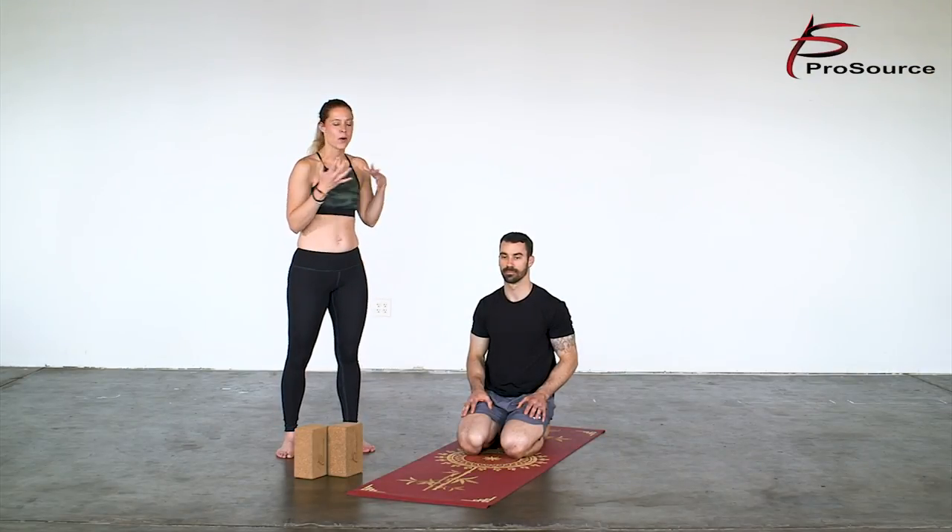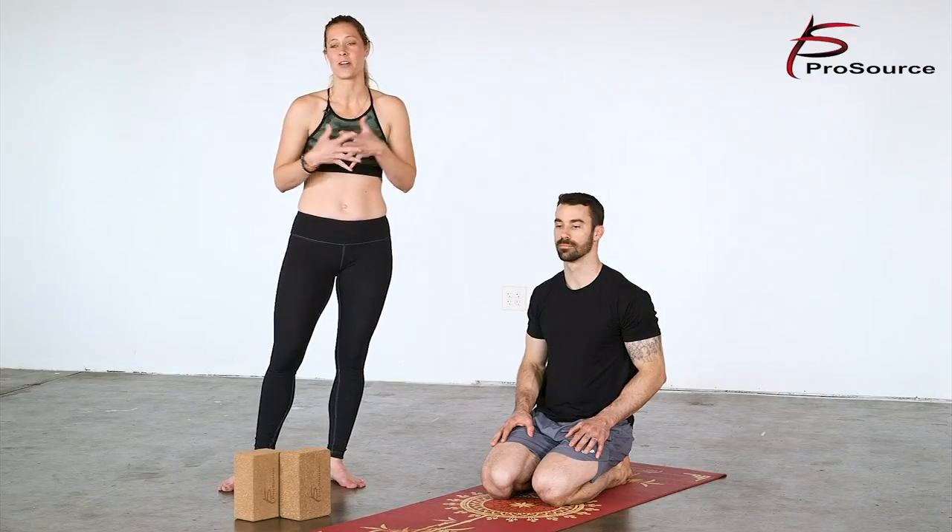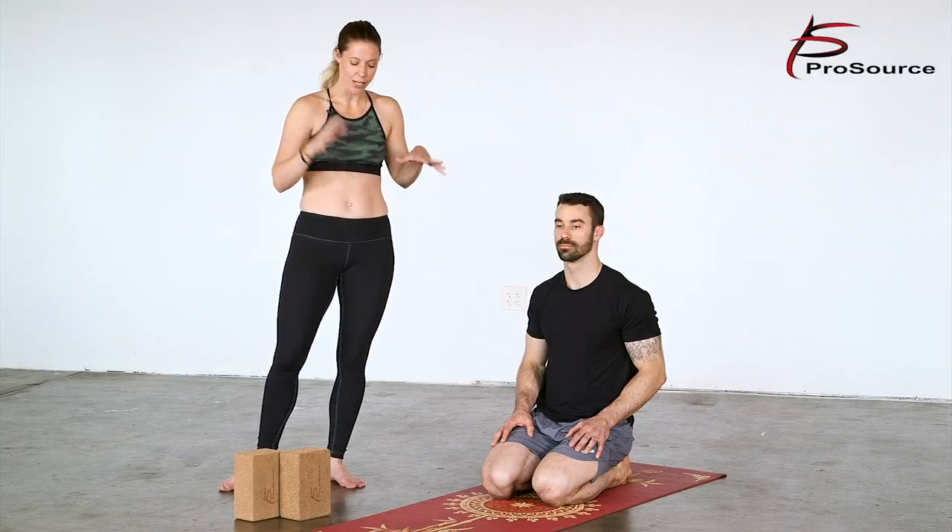Hi everyone, I am Michelle and I'm here with CrossFit athlete Matt. Today we're gonna go through a yoga flow for CrossFitters to gain mobility. When you're ready, grab your yoga mat, grab two blocks if you have them and meet me on your mat.